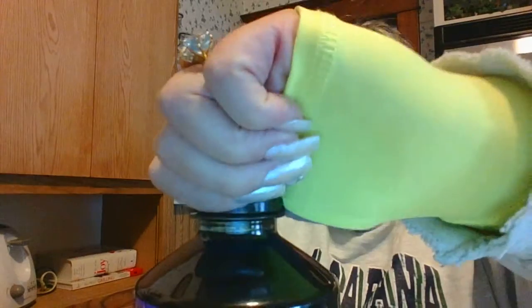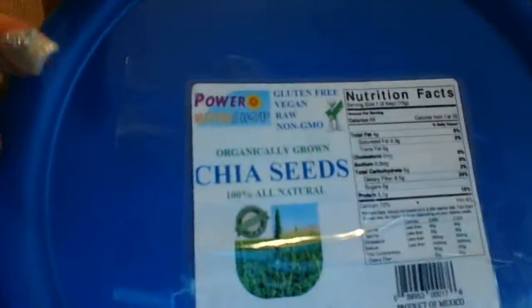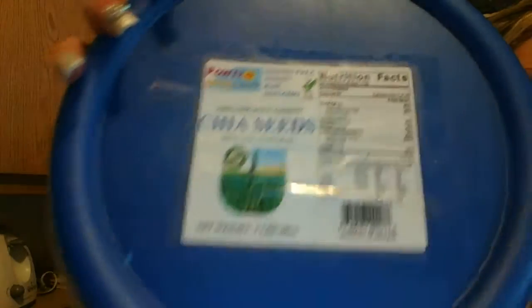Here are the chia seeds. This is still my old label from when I bought them in three pounds; now I buy them in five pounds. I'll give you guys the eBay link for who I buy from — she's really good with her prices and ships priority. These are organic chia seeds — gluten-free, vegan, raw, and non-GMO.